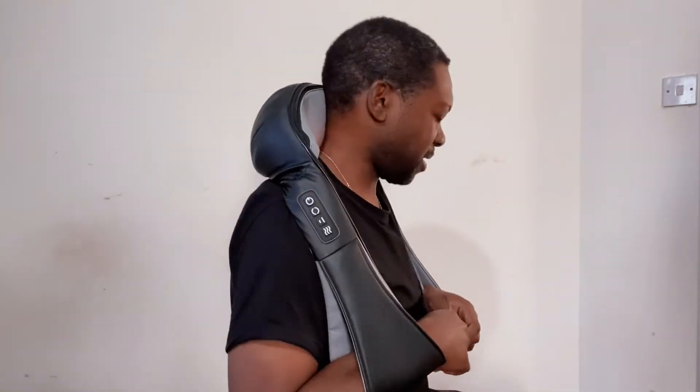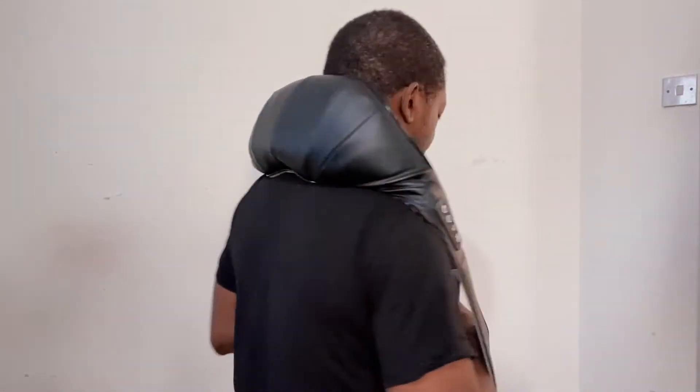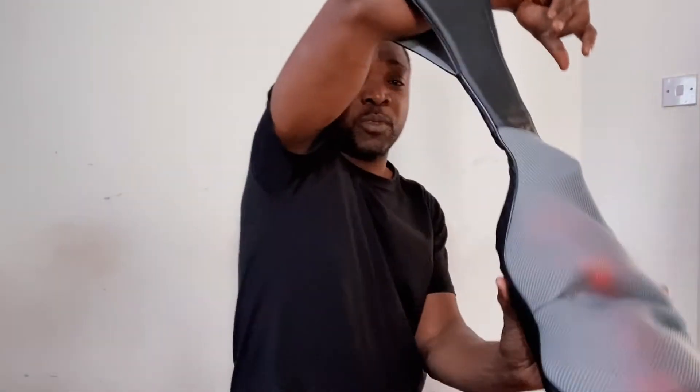You can hold it like this for the neck, upper back — oh that's really good — lower back. It's up to you.